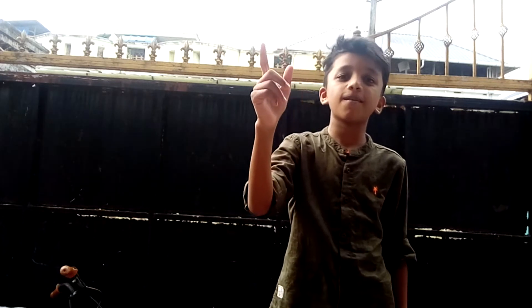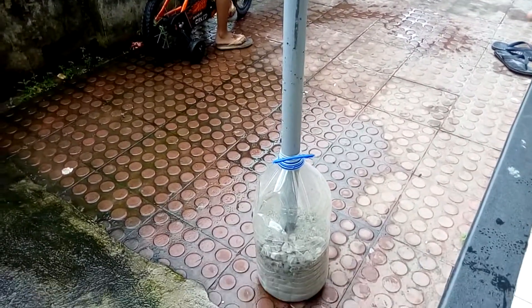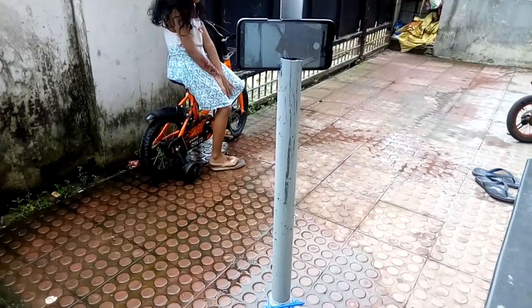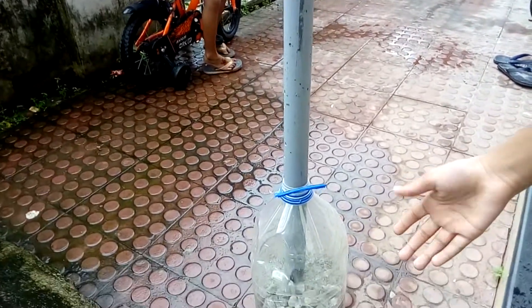I'm going to put a tripod on PVC pipe. I'm going to put it in a water tank. This is a water tank. This is a PVC pipe. I'm going to put it in a tank. This is sand.